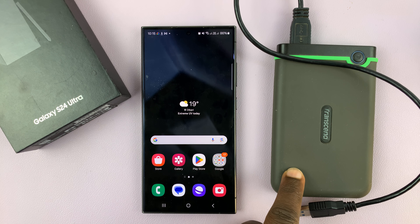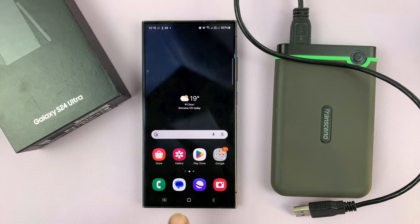If your external hard drive is an SSD, maybe even with a Type-C connector, then all you have to do is connect it to the USB port of your phone. Simple as that.